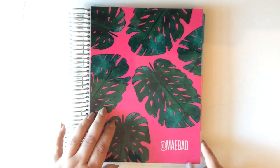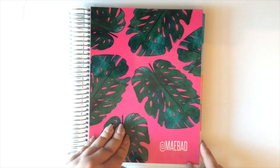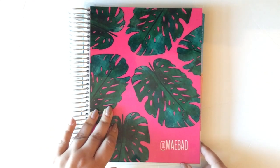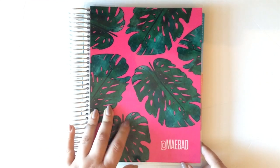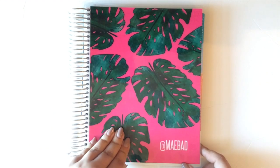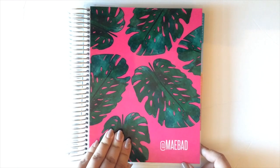Hello everyone! Today I want to share with you all my Erin Condren Planner and how I've been using it. If you have been with me for a while, you know that Erin Condren Planners are not really my style. If you are joining me for the first time, welcome to my channel. My name is May. I am a lawyer, an entrepreneur, and a lover of social media, and I just like to make these videos for fun. Thank you so much for joining me — I hope you'll stick around and subscribe to my channel.